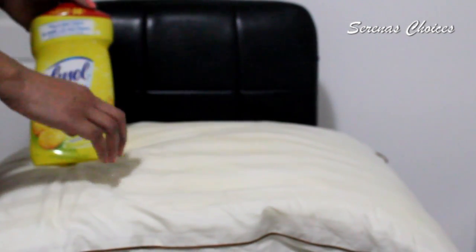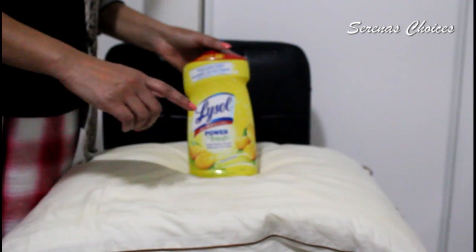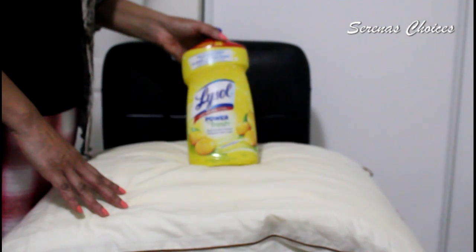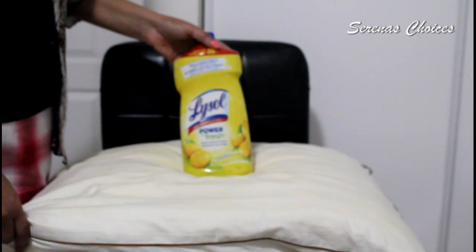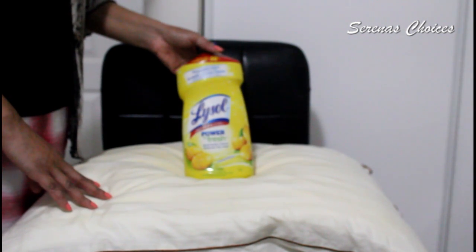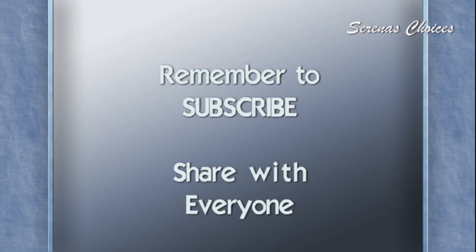There is a food for thought. Thank you for watching and remember to hit that subscribe button, share with all your friends and family and anyone who sleeps on pillows. Until next time, good luck and God bless.